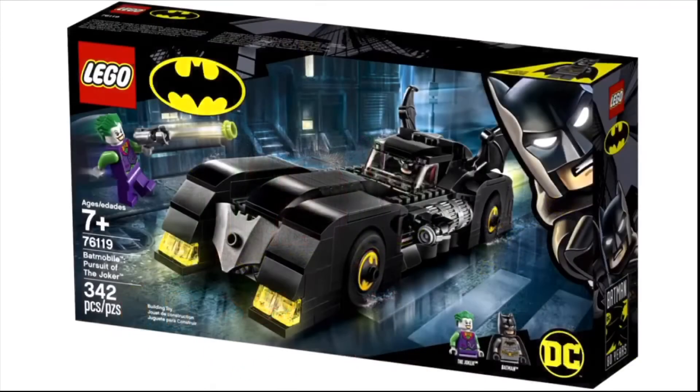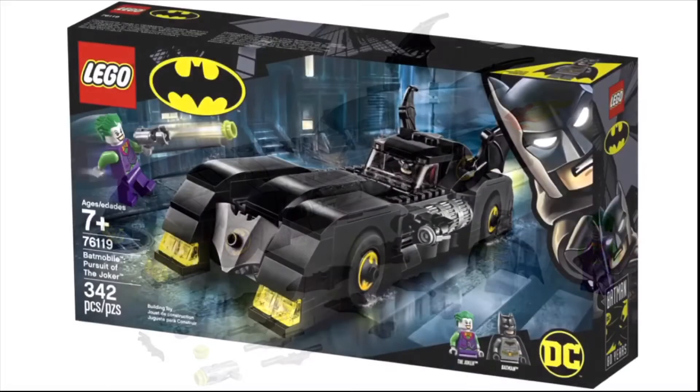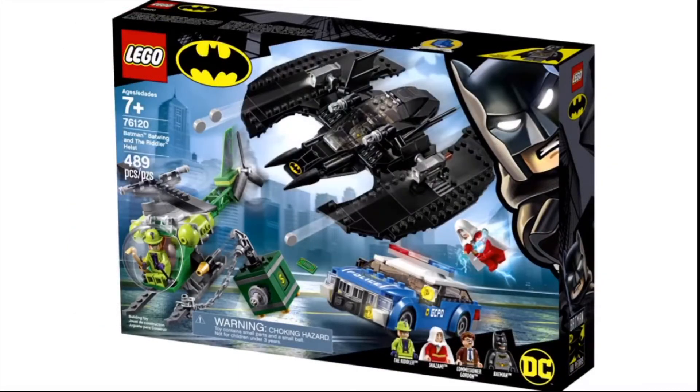These include the Batmobile Pursuit of the Joker, which is easily my favorite and a lot of others' favorite set of the wave. It's based off the animated series Batmobile — the shaping is perfect. The minifigures aren't half bad either. Batman comes with most of these sets, but the new Joker from the DC Villains game is finally a minifigure and they did an excellent job on it. This will be a day-one purchase for me.